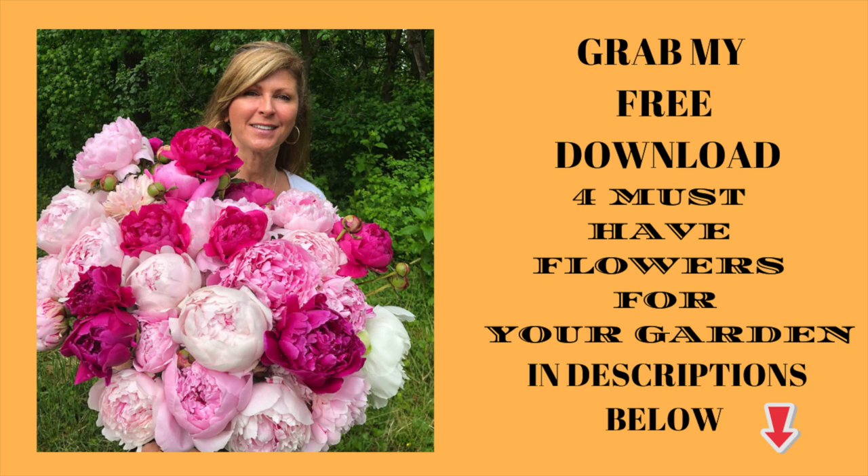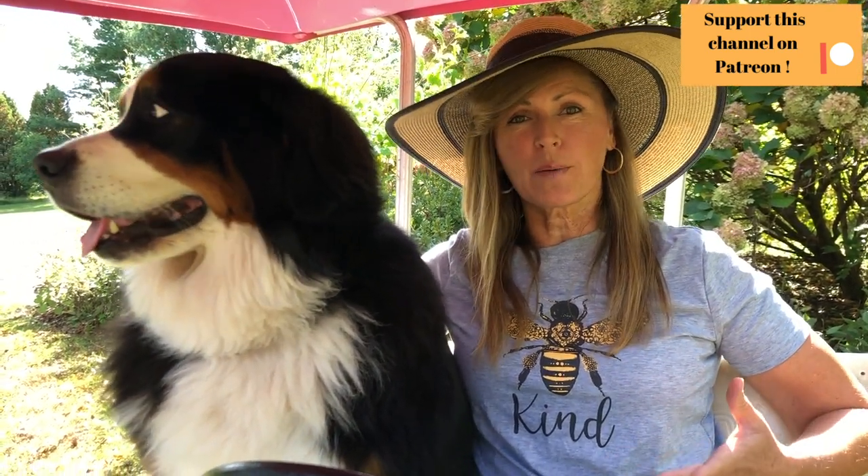Grab my free download 'Four Must-Have Flowers for Your Garden' in the description below and take a look at some of my favorite easy-to-grow gorgeous flowers for your own garden. Thank you so much for joining us in this video — please let me know where you're viewing this from in this great big beautiful world. I love to see how our Flower Tribe is growing around the globe each week. Come say hi over on our Cranberry Fields Instagram page, and I'll put a link to my Patreon page below in case you're interested in becoming a Flower Tribe supporter — your support helps with editing equipment, better sound, and more. I will see you in the next video.